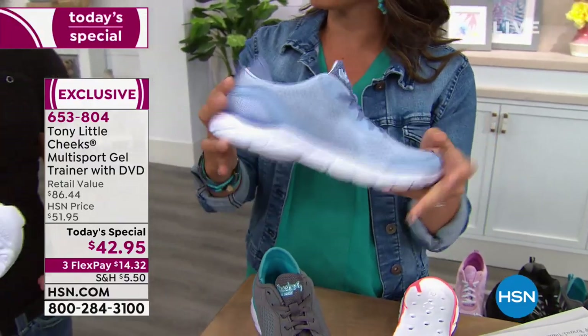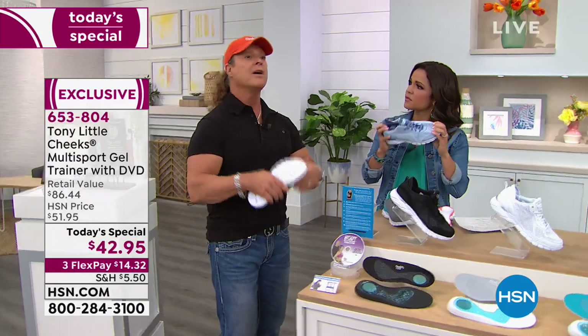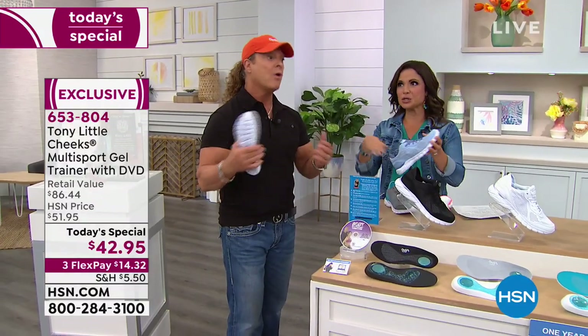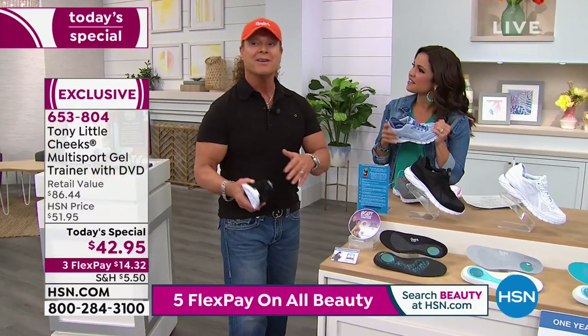It's super light, flexible, gel. You're not paying a hundred dollars for a pair of running shoes, another hundred dollars for cross-trainers, tennis shoes, walking shoes, aerobics shoes, class format — everything like that.